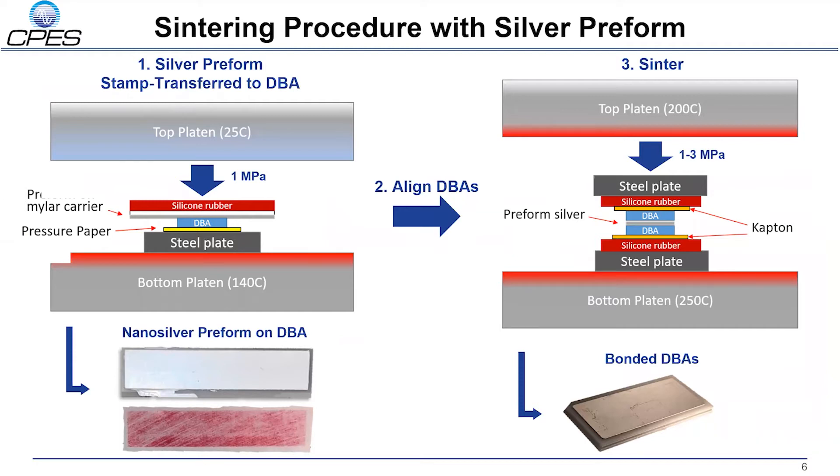Sintering the DBA stack is a two-step process. First, transfer the nanosilver preform to a substrate at 140 degrees Celsius using 1 MPa pressure, as this provides excellent transference of the silver preform. The sintering step then occurs with a target sintering temperature of 250 degrees Celsius and a range of sintering pressure from 1 MPa to 3 MPa.